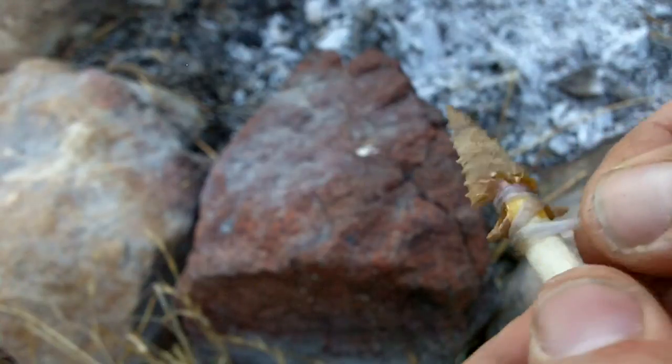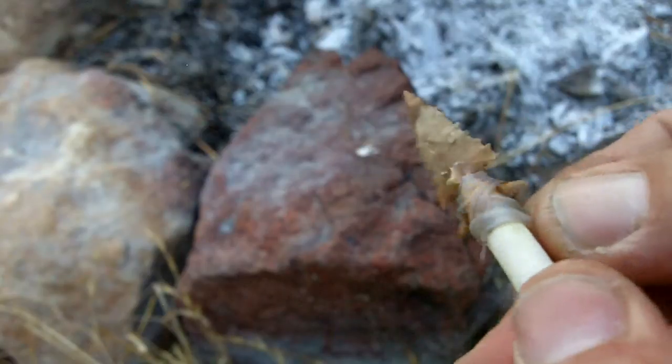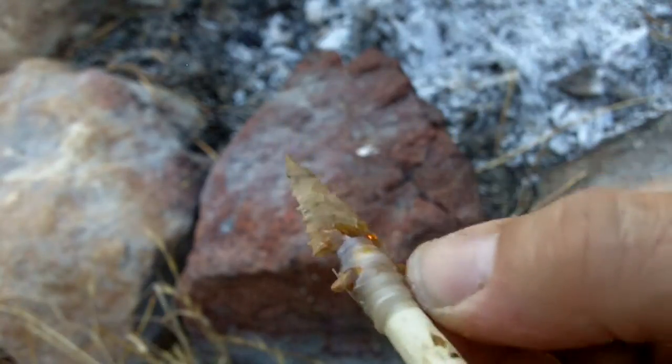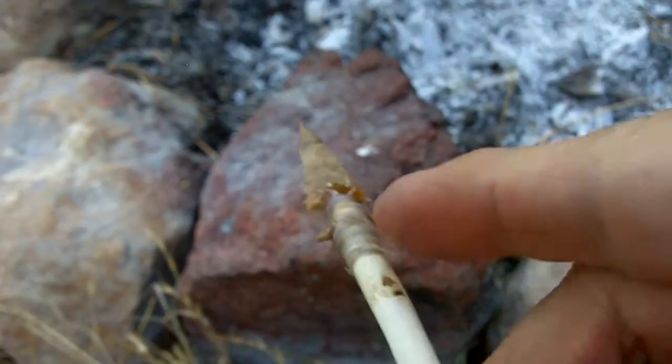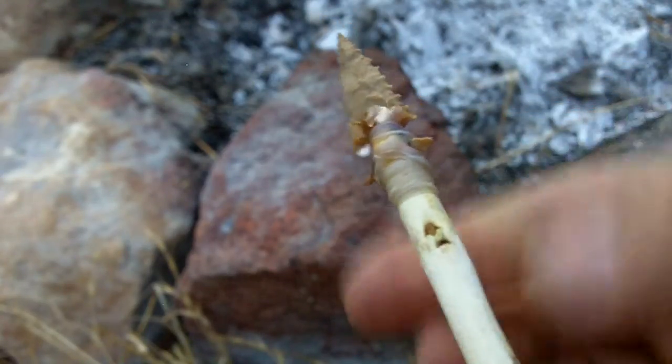The final step here is just to add some sinew, and this has already been soaking in some water. Just a few wraps around. Normally I would add some hide glue or some fish glue to that, but time is running out here. I will wrap it down about an inch with more sinew.